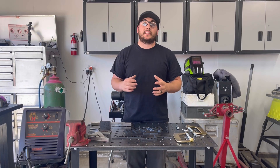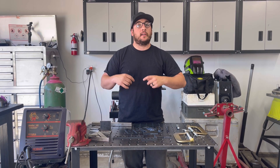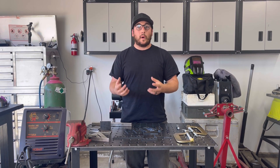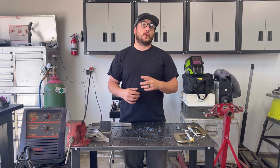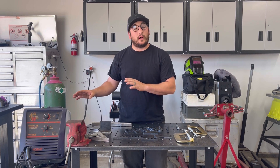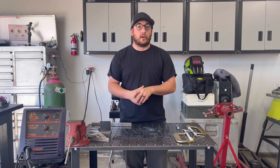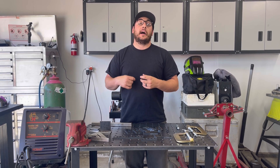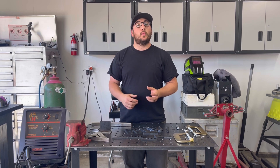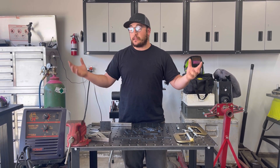Welcome to the shop. Gas and flux core welding is an awesome thing to learn. In past videos we've done multiple projects with this machine, and today I want to show you some welding techniques — how to set up the welder for gas metal arc welding and flux core gasless metal arc welding. At the end of the video I'll share why I choose one process over the other when fabricating things in my garage.